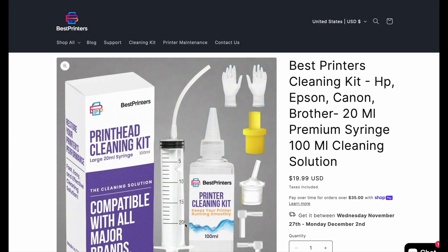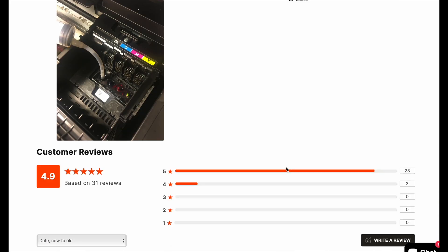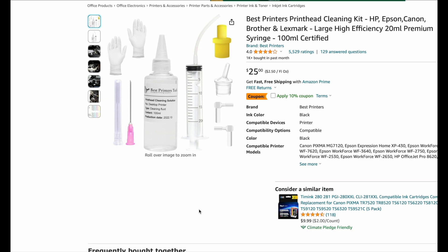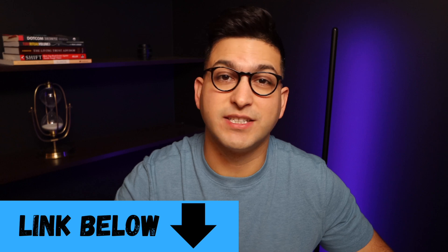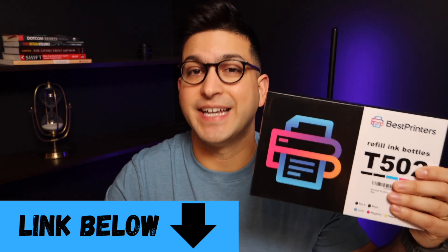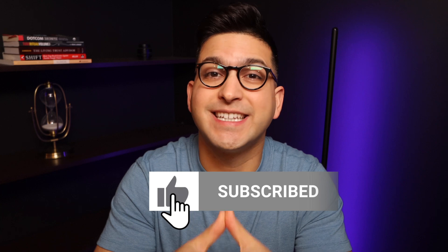There's going to be a link below for this product — I don't recommend any other product; this is the one used in the video and the one I've used for years. You're also going to want to top off your ink, so make sure to get your Best Printers branded refill ink. If this video ends up being helpful, please like it, comment any questions below, and subscribe for more content like this.